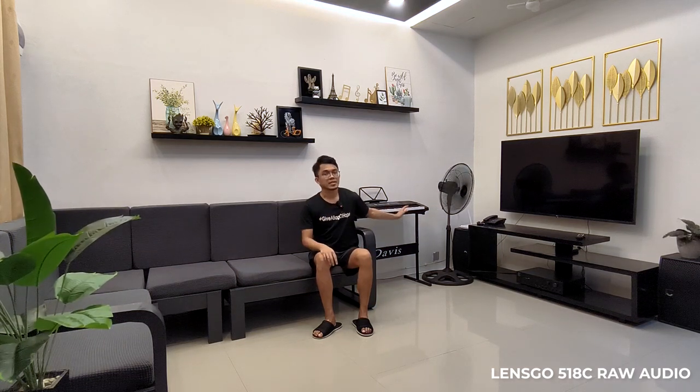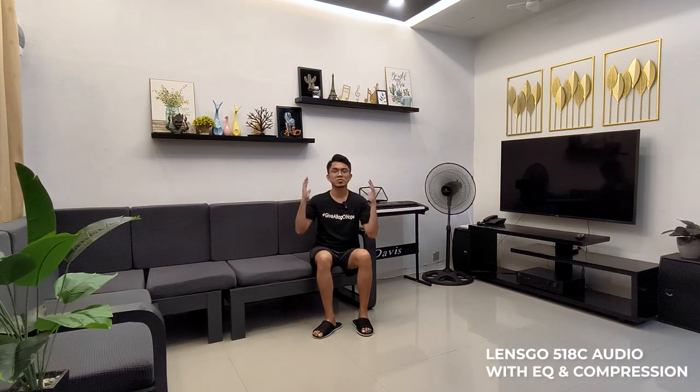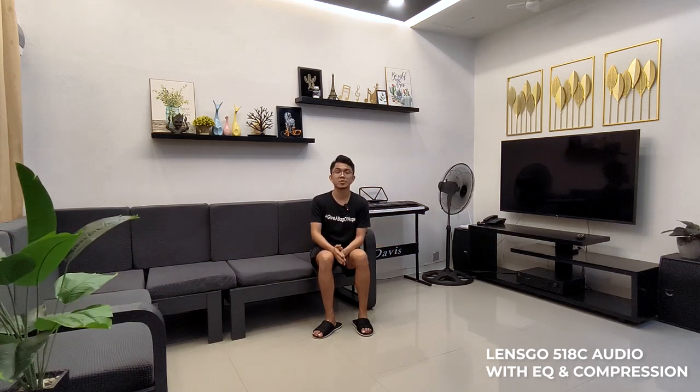Right now I have the noise cancellation feature turned on on the Lensgo 518C. The stand fan is still running at level two. Let me know in the comments if you hear any difference when it comes to sound quality. Sound check one two, mic test one two three.